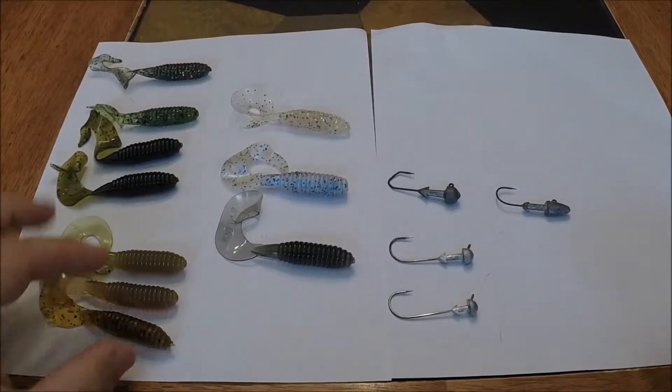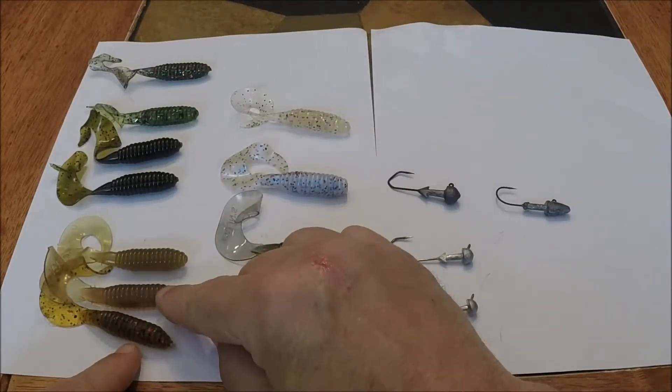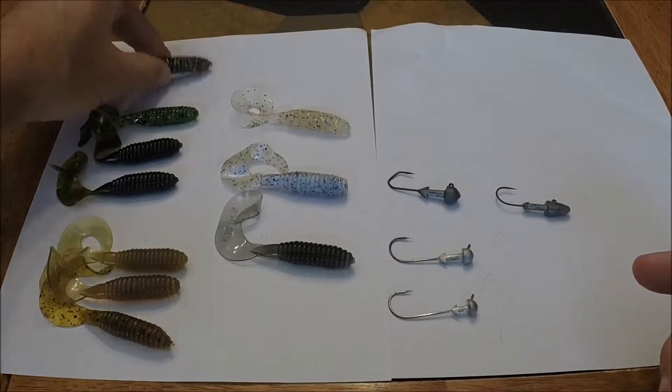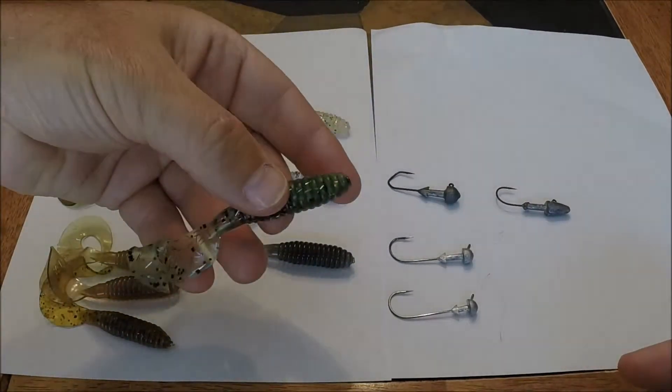On the other part of the spectrum, I've got some greens and browns. This one is called Summer Craw, and then I've got Apple Juice and Avocado. These four all are in the green tones. This one has a little bit of glitter to it — it's called Smoke Christmas, and this one has a little bit of tinsel embedded within.